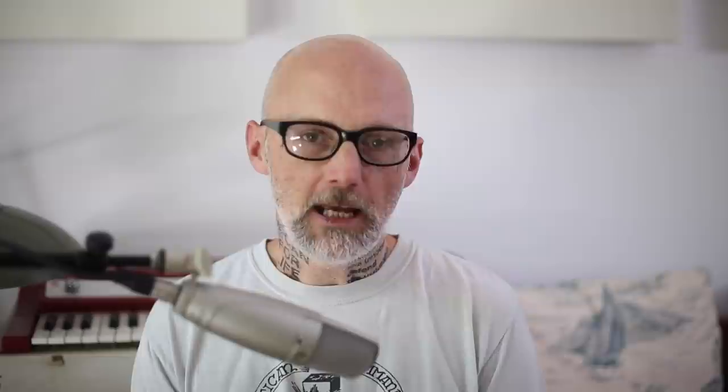This is for a song called 'Morningside' that's also on my album 'All Visible Objects Now.' This song started a little bit oddly, in that it started with acoustic guitar. And when you hear the song, it's an electronic dance song and you don't hear any acoustic guitar. I had this original idea of writing an electronic dance song based around acoustic guitar, so I recorded some very simple, almost plaintive folk guitar to a click track.